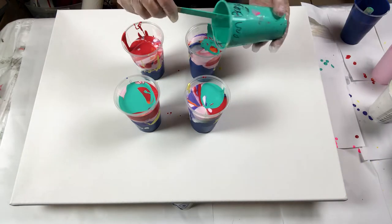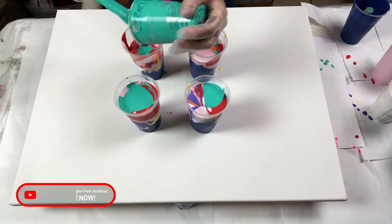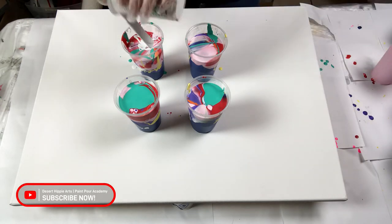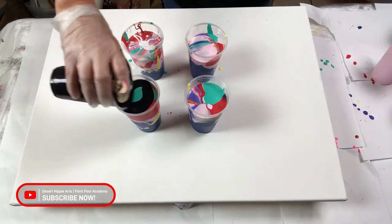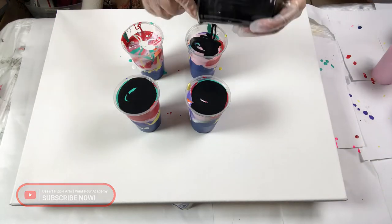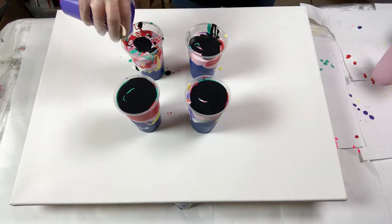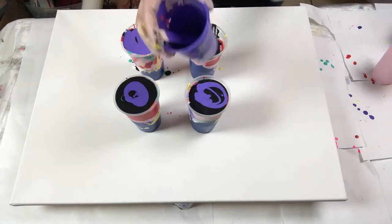I mixed all of my colors to a fluid consistency similar to warm honey. I did add a few drops of silicone oil into each color and I layered my paints as close to the same in each 8 ounce cup. Towards the end, as you can see, I started running out of paint.